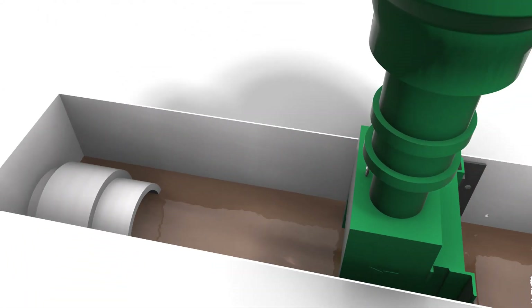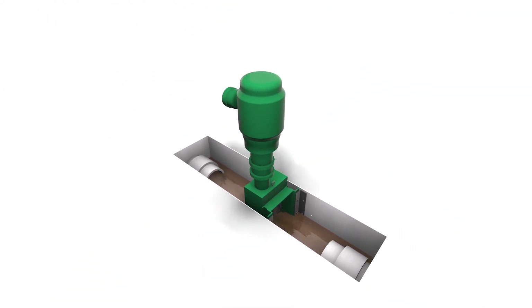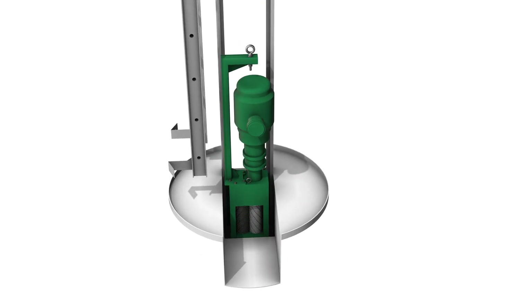Unfortunately, not every facility has a location to install a Muffin Monster. However, JWC's pre-packaged Monster manhole systems make it easy to protect most systems.